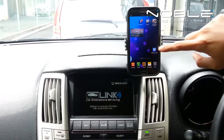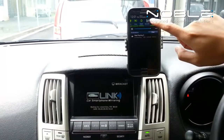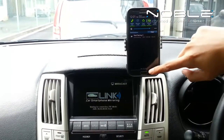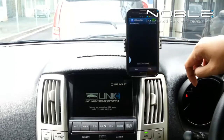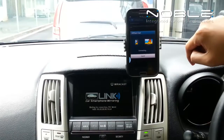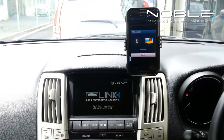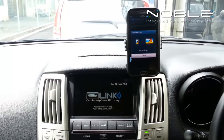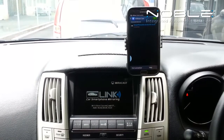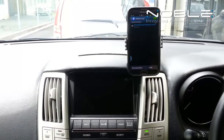To pair the device to the Noble Cast, first you need to turn on the AllShare Cast function at the shortcut or at your apps drawer. Once it's done pairing,